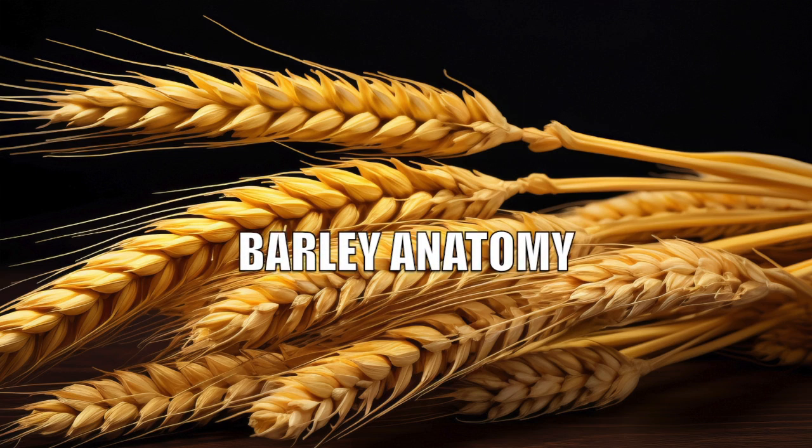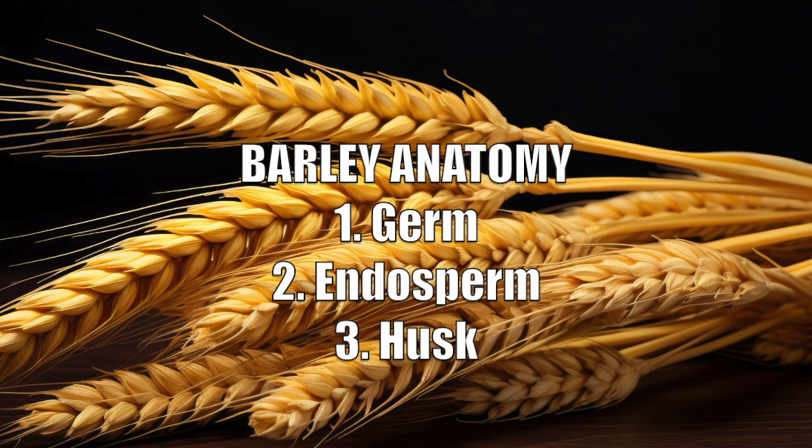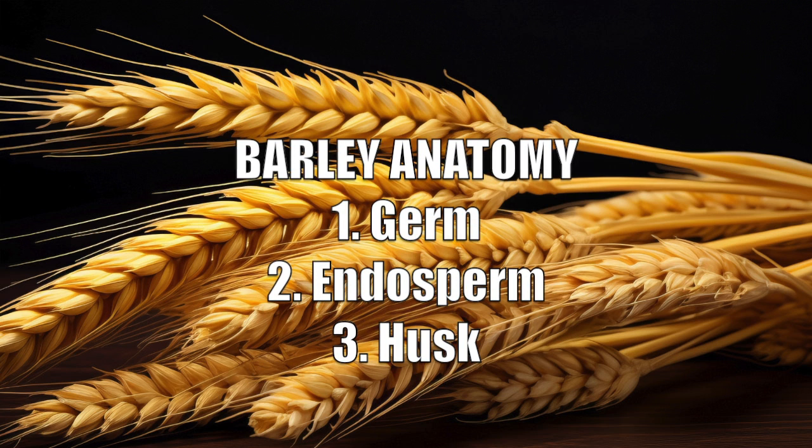Barley anatomy. The three basic elements of barley are the germ, the endosperm, and the husk. Some sources break it down to just the germ and endosperm.